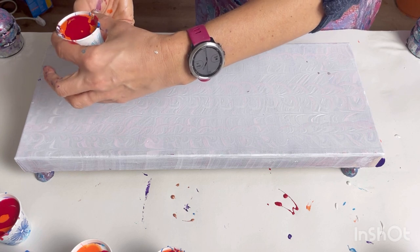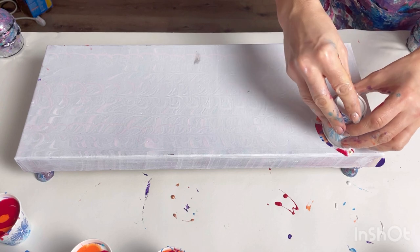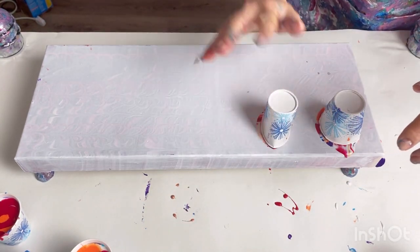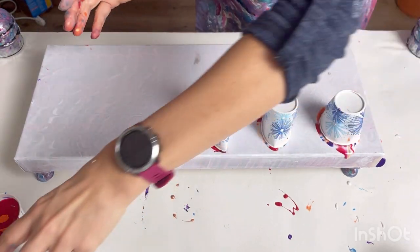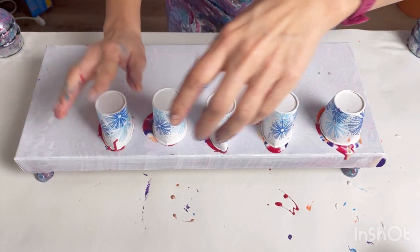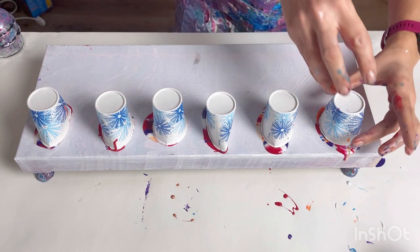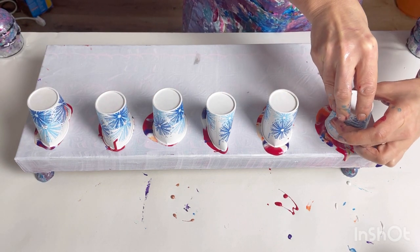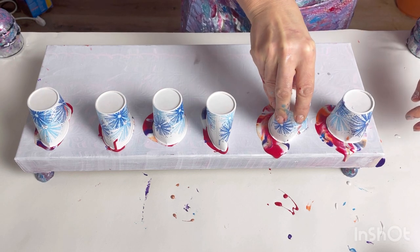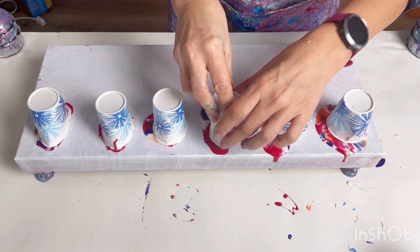I'm going to do six flip cups in a row. It's quite runny paint so I could spill this everywhere. If you don't get them in quite the right place to start with, it doesn't matter — once they're on you can actually move them and adjust them. For example, that one I want a bit closer to the edge, so I'm just pushing down and twisting it a little bit.